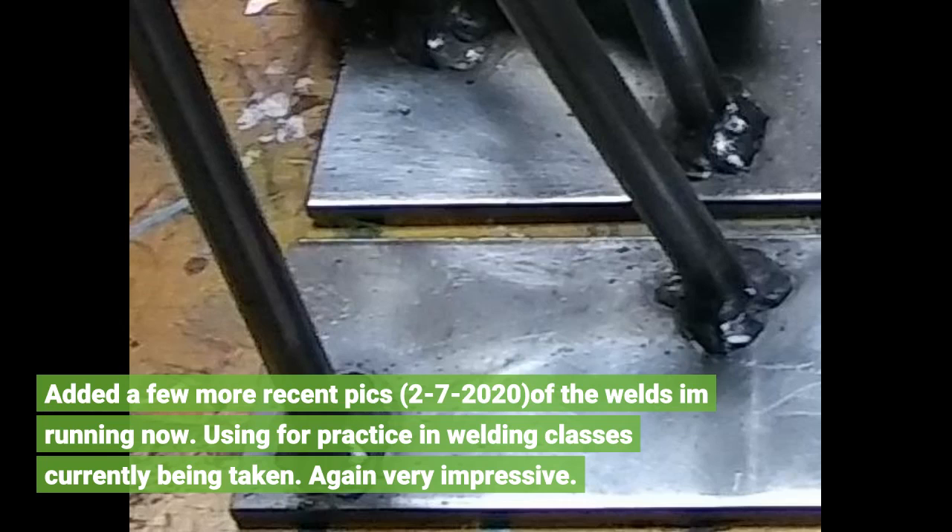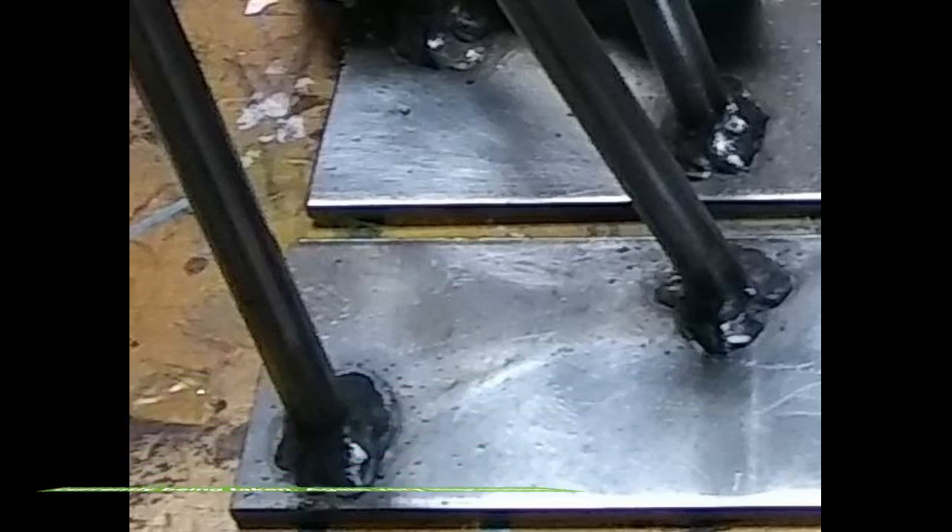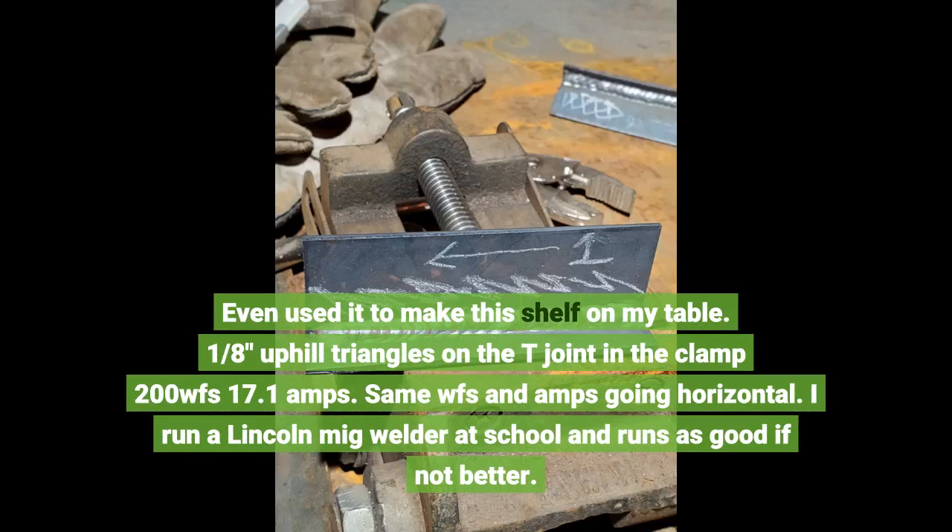Again, very impressive. I even used it to make a shelf on my table — 1/8th uphill triangles on the T-joint, 200 WFS at 17.1 amps. Same WFS and amps going horizontal. I run a Lincoln MIG welder at school and this runs as good, if not better.